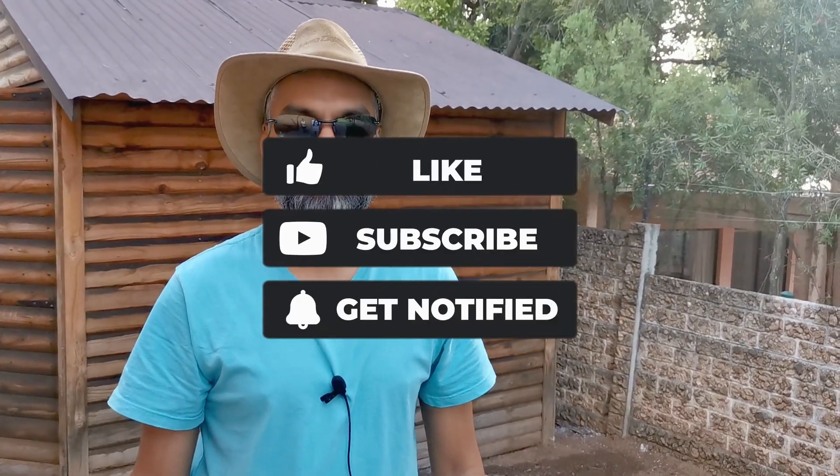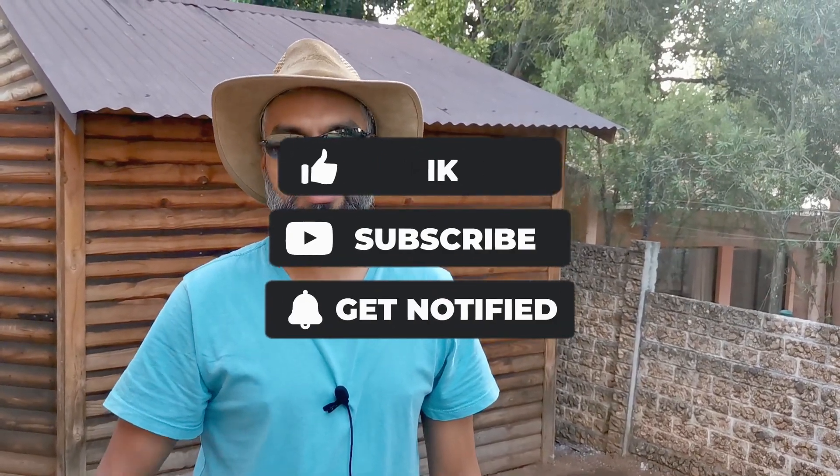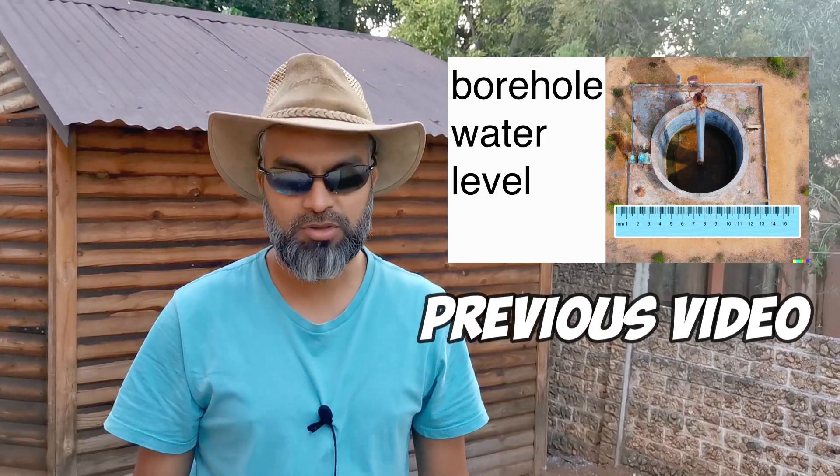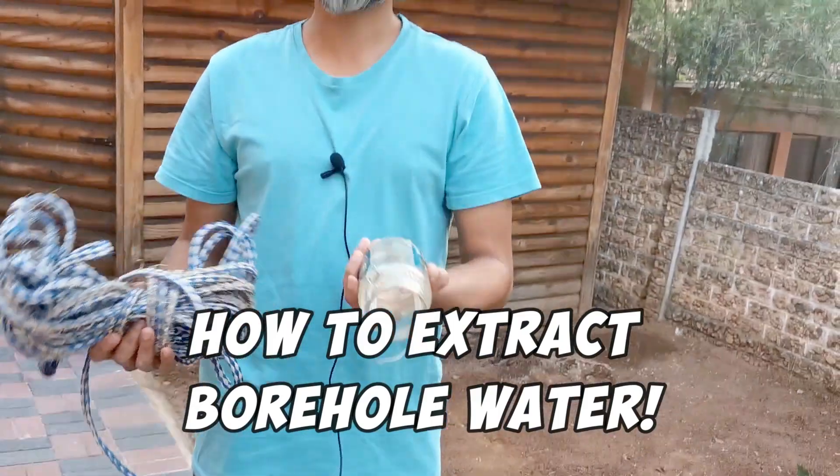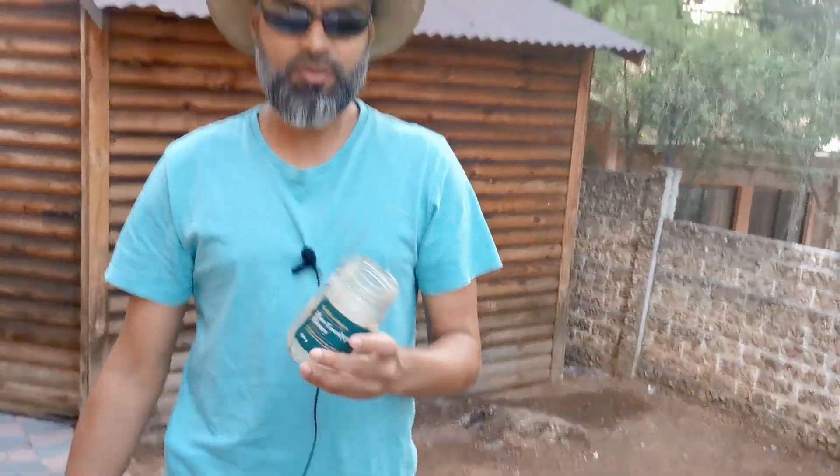Hey YouTube, in a previous video we showed you how to measure the static of your borehole. Today I'll show you how to extract some water just to check what the quality is like.